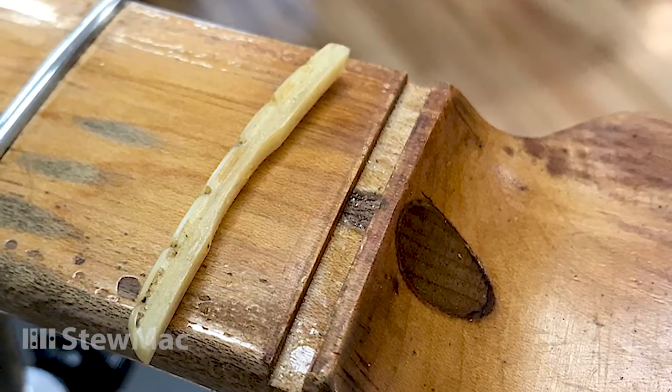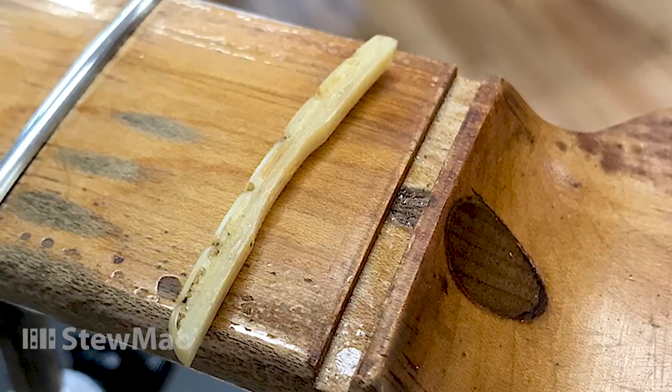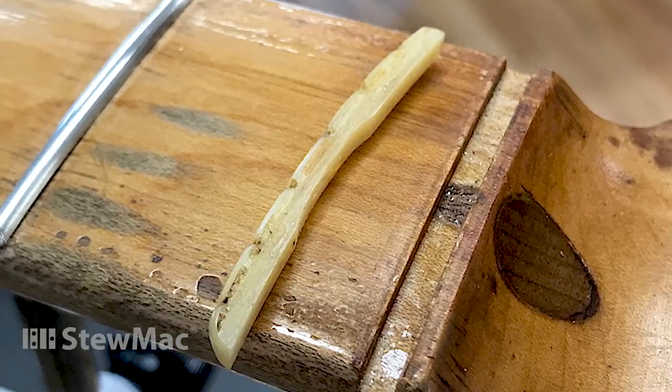Maybe they figured those two woods contract differently, or maybe something swelled up. I think it was done that way at the factory. Anyhow, I took it out very carefully.